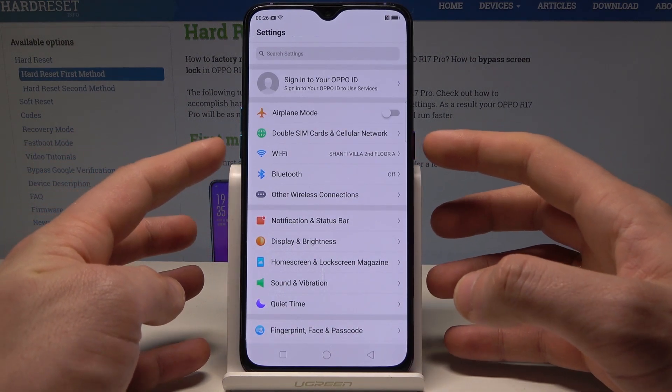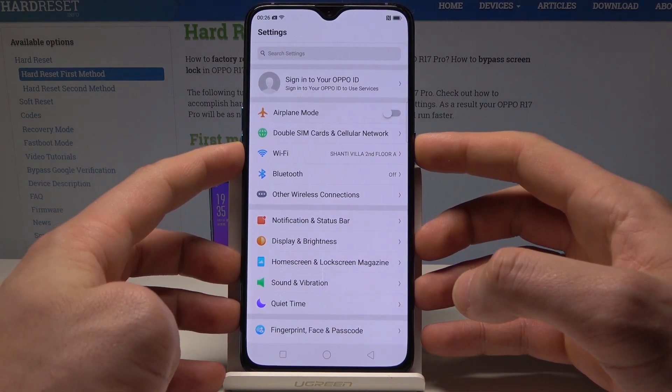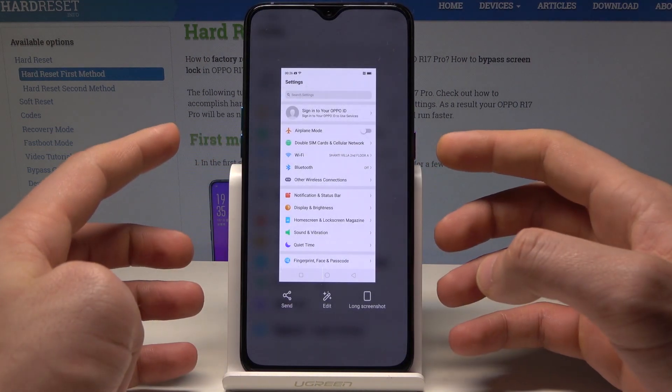All I need to do is use this combination of keys — the power key and volume down simultaneously. Let's hold down together those two keys and you just capture the screen.